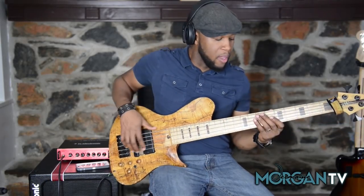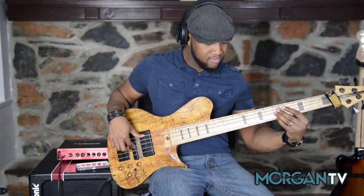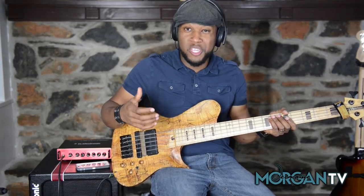Alright, so in the beginning of this video you heard me play a pretty cool lick. It was really dominant sounding. So for the sake of the example today I'm going to be in the key of G dominant.